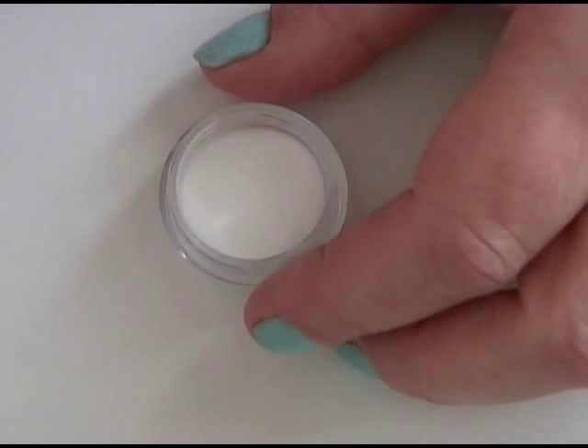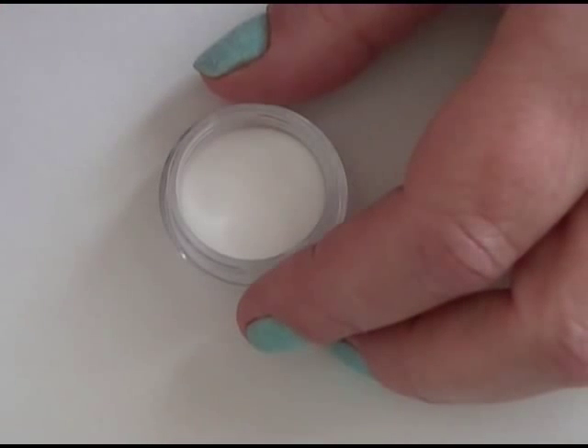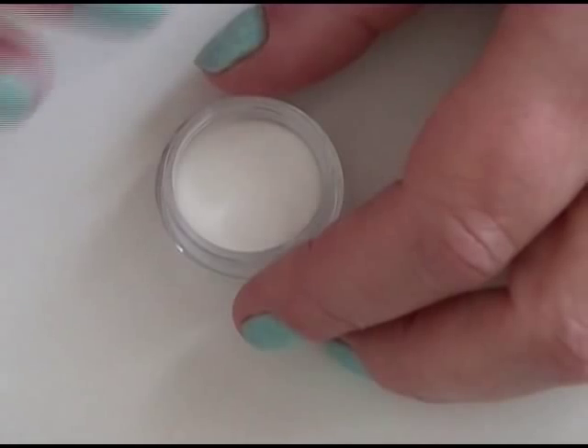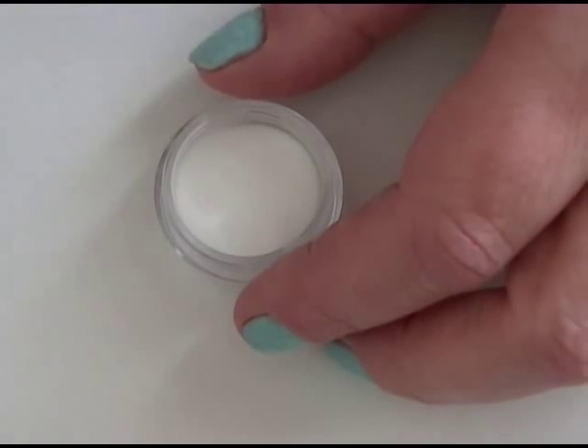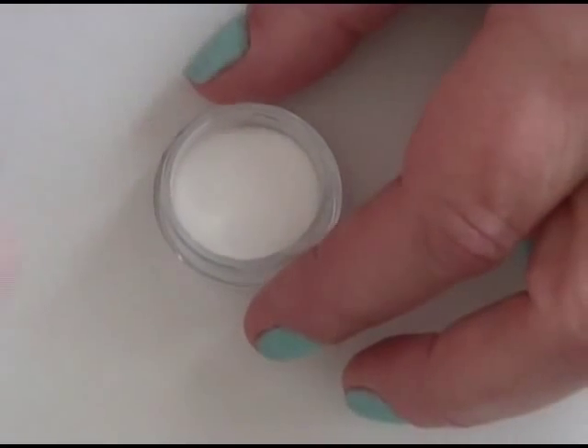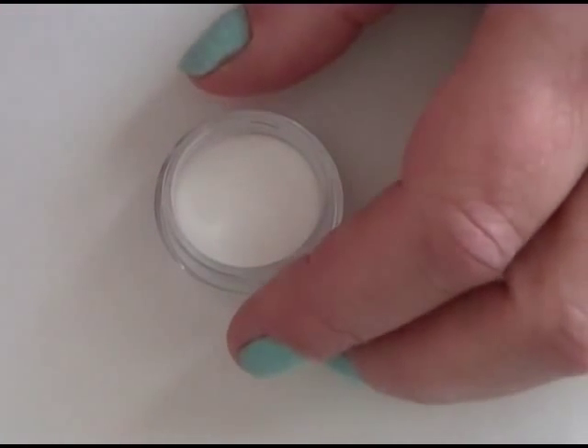Hi guys. A while ago I had a request on how to make acrylic powders using your mineral eyeshadows. This is an easy way so that you can get different colored acrylics to put on your nails and put your designs on. It's fairly easy to do.